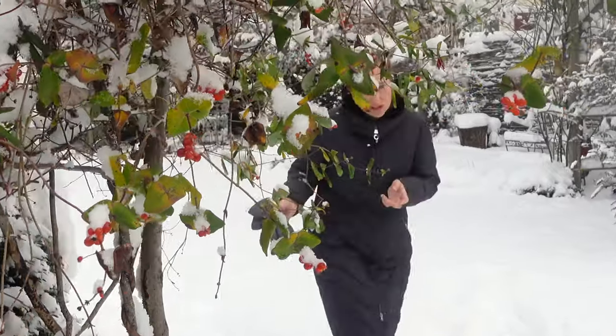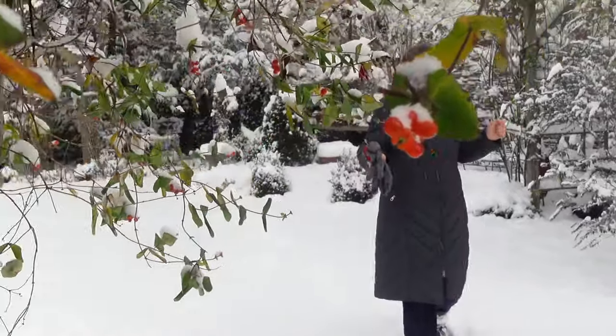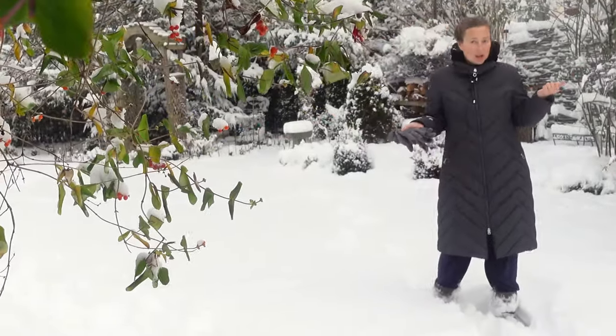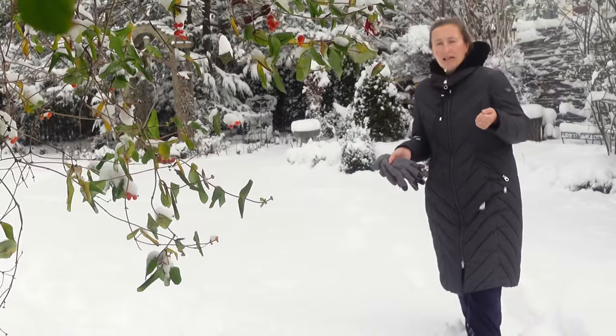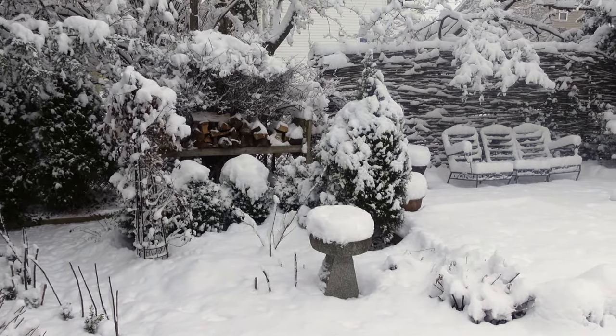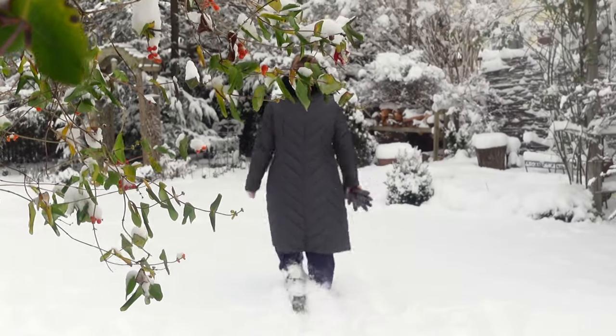But there are several things we need to do in the garden — come follow me and I will show you. I have several plants which I need to protect against the snow, and one of them is arborvitae. Arborvitae are growing in two parts of my garden, and here they are.